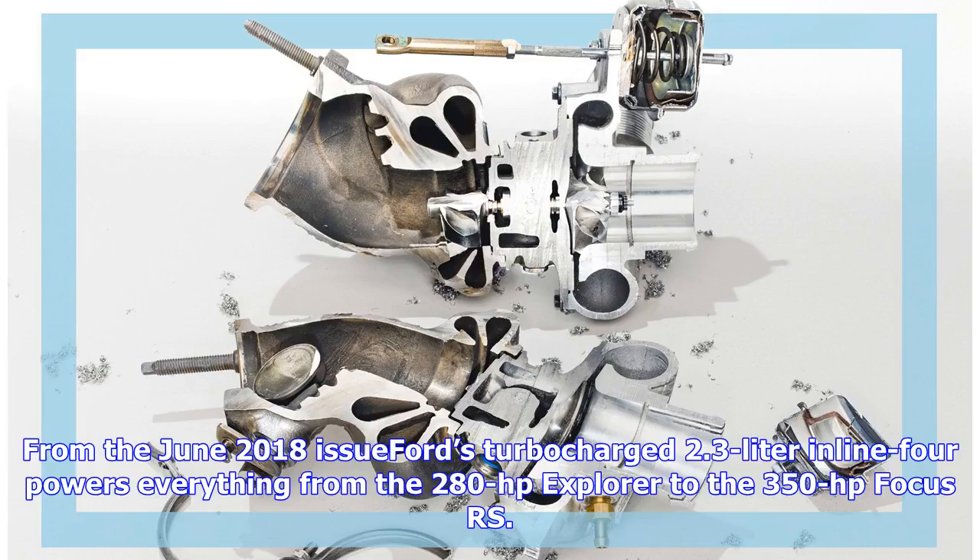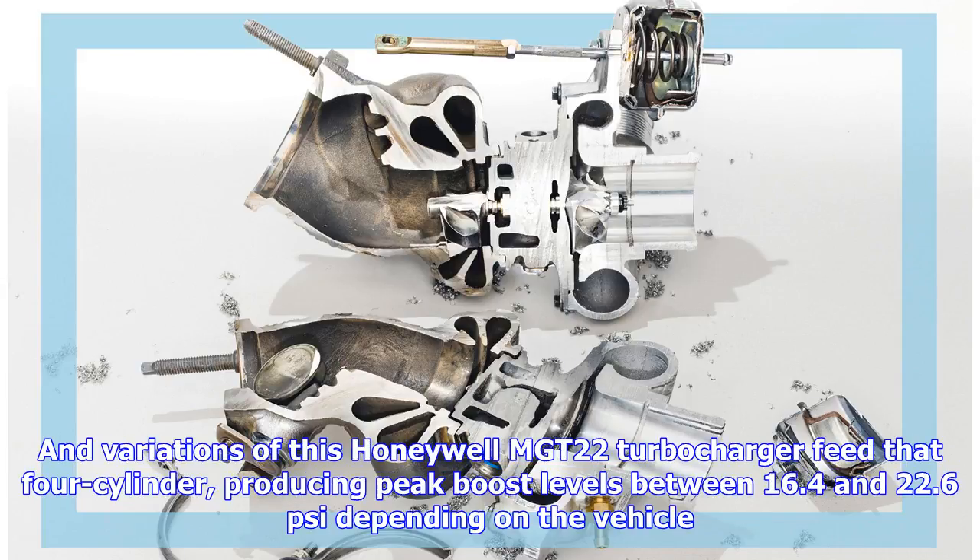From the June 2018 issue: Ford's turbocharged 2.3-liter inline-four powers everything from the 280 hp Explorer to the 350 hp Focus RS. Variations of this Honeywell MGT22 turbocharger feed that four-cylinder, producing peak boost levels between 16.4 and 22.6 psi depending on the vehicle.